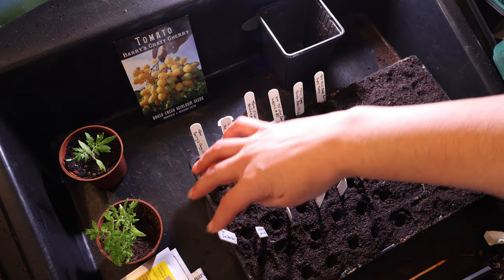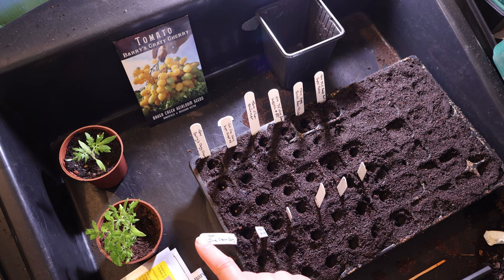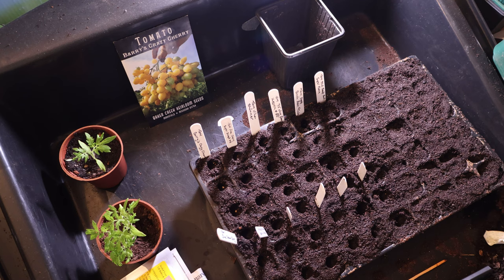In here I've got Barry's Crazy Cherry, and the Blue Cream Berry, which is another Brad Gates one. That seed was sent to me by the lovely Heather from Sage and Stone Homestead — I'll link to her channel below, please go check her out, especially if you like goats. I took a break from watching channels I follow for health reasons, and if I haven't commented on your channel for a while, that's the only reason. I do still often watch in the background but my sight issues and hand issues make commenting difficult.